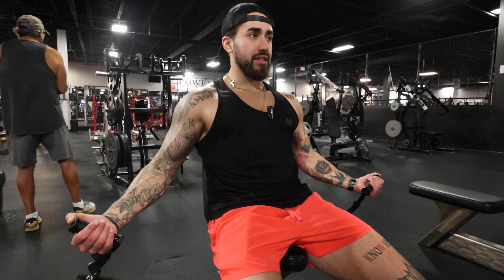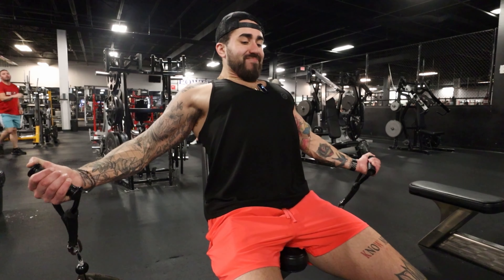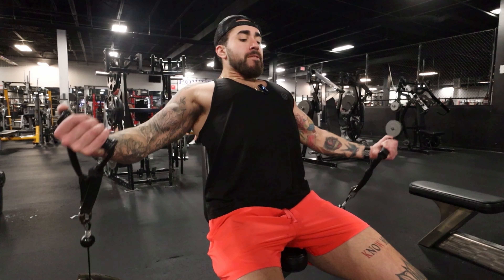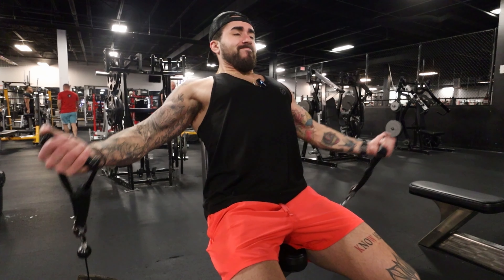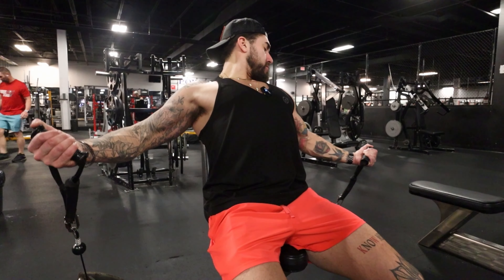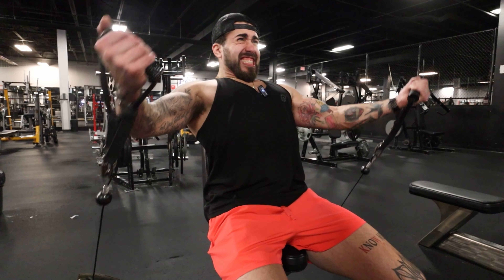We are on a cable shoulder machine but we're going to modify this to target our upper chest. I don't even know the proper name for the flye, but essentially we start at the bottom, get a good stretch, and bring it up. We're going to go for 15 reps. Chest looking good. Typically I'm not a fan of these movements, but it's feeling pretty good today.